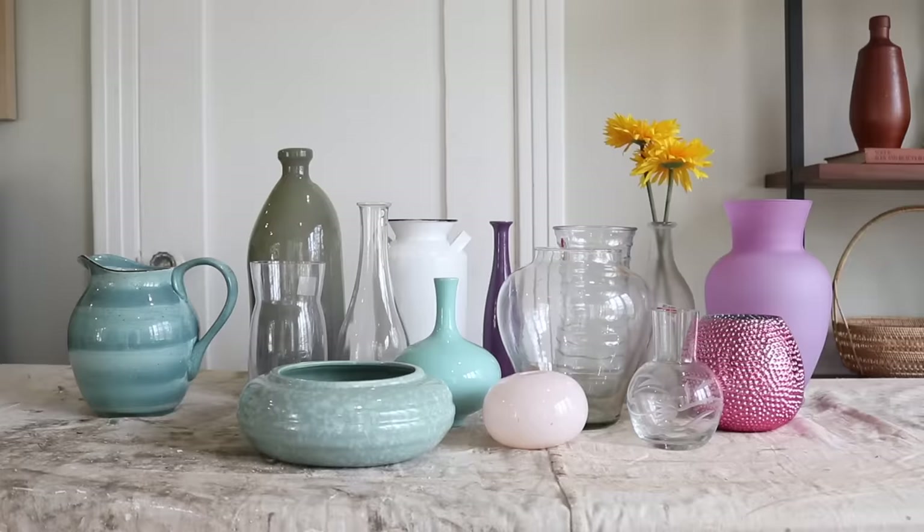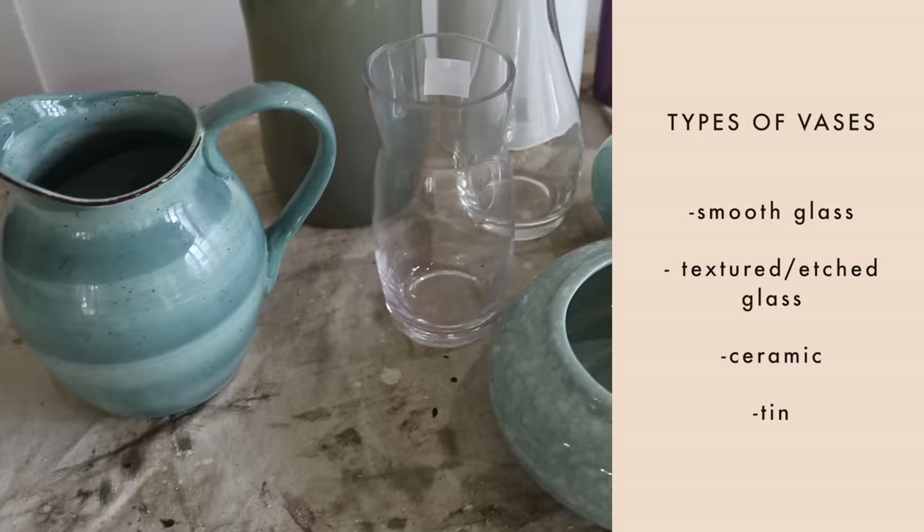I found all of these at the thrift store — welcome to my lab! This is going to be a huge experiment. First we're going to try out all of the different vase materials: smooth glass, etched or textured glass, ceramic, and tin. This farmhouse tin one is pretty scratched up but cute — it could have a more modern farmhouse vibe. I'm curious to see how it turns out.